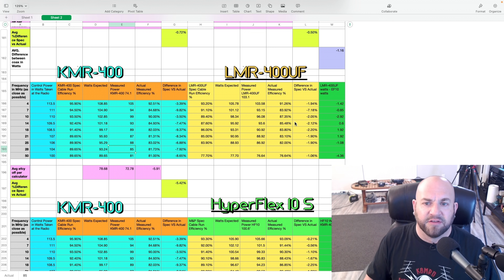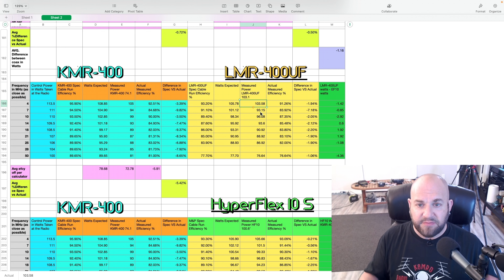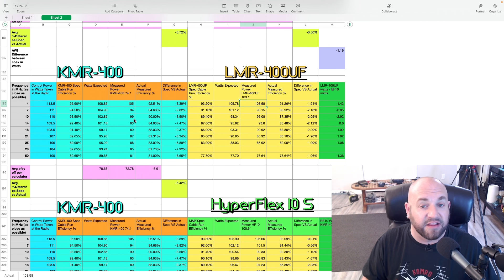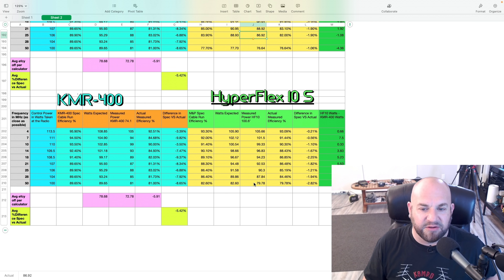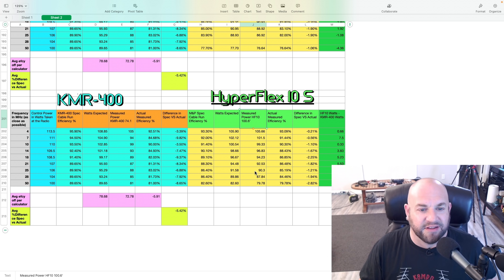Just for comparison, I looked at some ABR LMR400 Ultraflex on a 103-foot run, and we're pretty much right in line — even with being 25 feet longer and having a stranded center versus the KMR's solid center. Solid conductors always do better than stranded, but we're still right in line with the KMR400 despite the LMR being 28 feet longer. Then I compared it to the Hyperflex 10 Sahara from Messi and Paoloni, and we're pretty much beating it in every frequency except 50 MHz — again with a 25–26 foot longer cable doing the same thing.